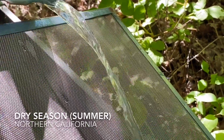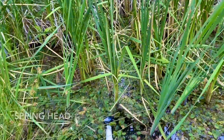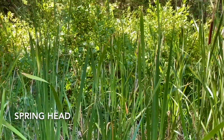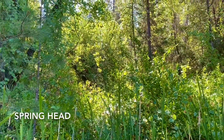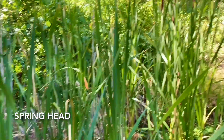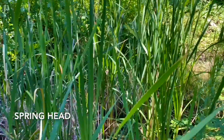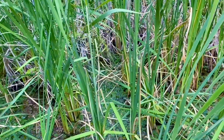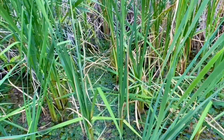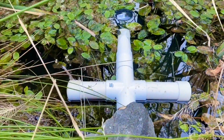This is the other side — the spring head is back there, it actually runs on an adjoining property back over in there. You can hear the water just running down through here. This little pond area is probably about six feet deep and I ran that two-inch pipe out here.